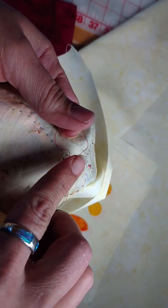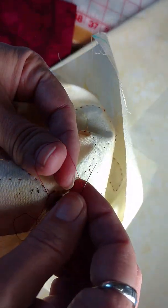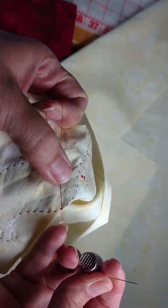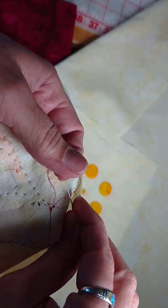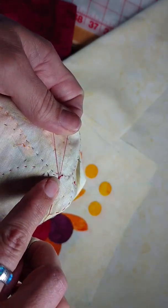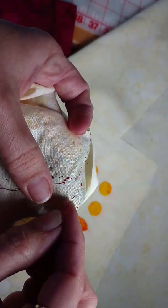We now have a second loop. Put your fingers — thumb and forefinger — back through the loop, grab that thread one more time, and pull through reducing the loop again. This time, rather than putting our fingers back through the loop, we're going to take the needle, go behind the loop, and come out to the side. See how that makes it nice and flat down on the surface. Put your thumb over the top and pull the loop tight.